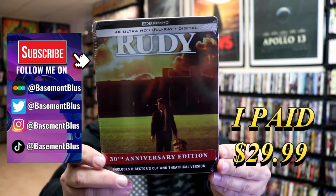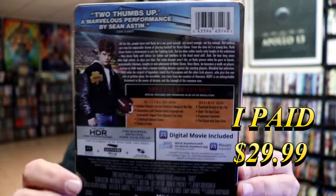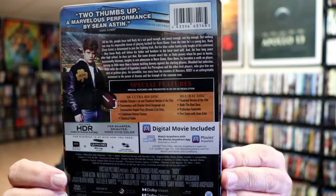Here's the front, and here's the back. If you'd like to read up on it, check out these special features — you can go ahead and pause and do so. I'm going to go ahead and remove this from the wrapper and we can take a close look at this Steelbook.